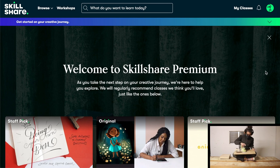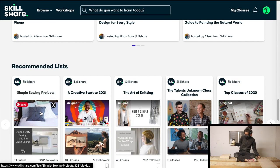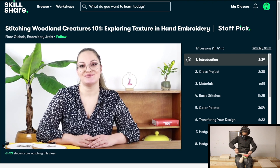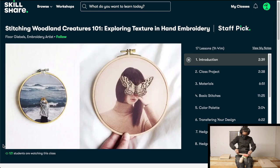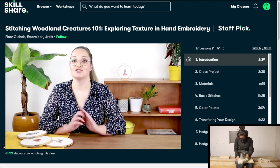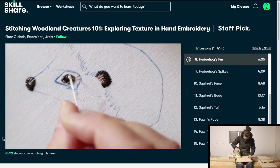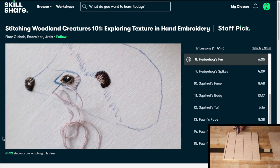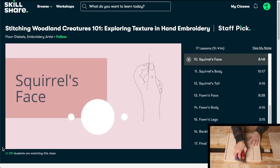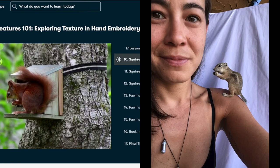Skillshare is an online learning community with thousands of inspiring classes for creative and curious people just like you. You can explore new skills, develop existing interests, and get absolutely completely lost in creativity. I took a class called Stitching Woodland Creatures 101 with Fleur, and I'm not even going to attempt to say her last name. I love embroidery but have only ever done cross-stitch, which is to embroidery as paint by numbers is to painting. It is exceedingly rare to come across such a wonderfully in-depth and well-framed tutorial, and I have to admit, the squirrel is what really did it for me — I could not pass up the opportunity to learn how to create Gary's European cousin. So handsome.